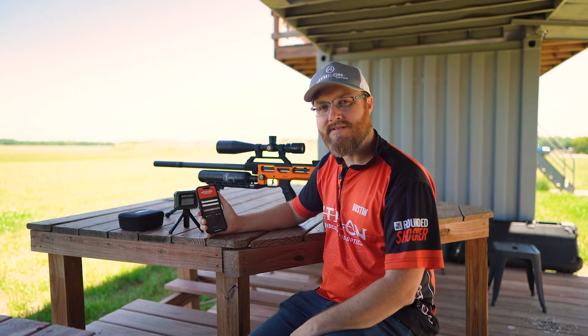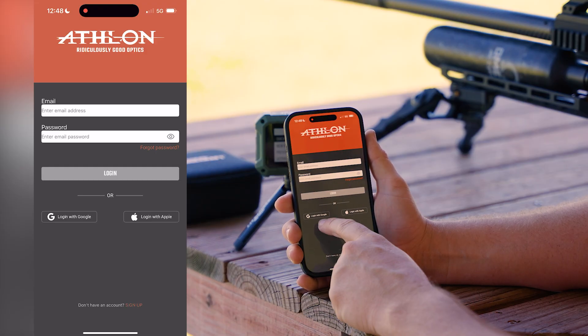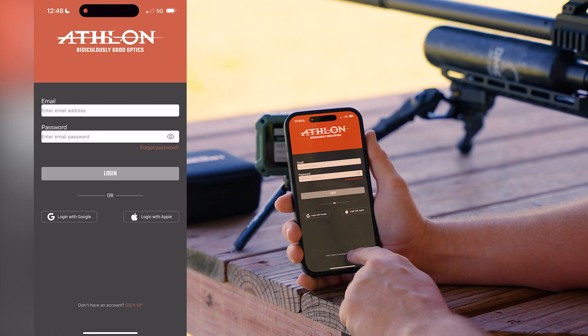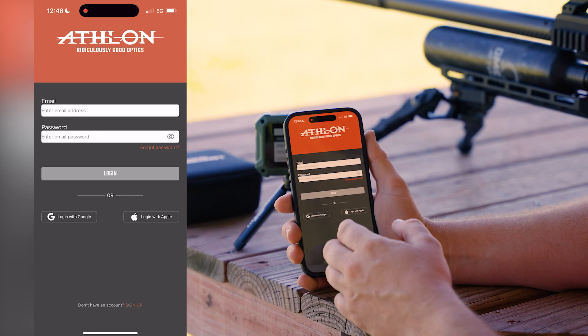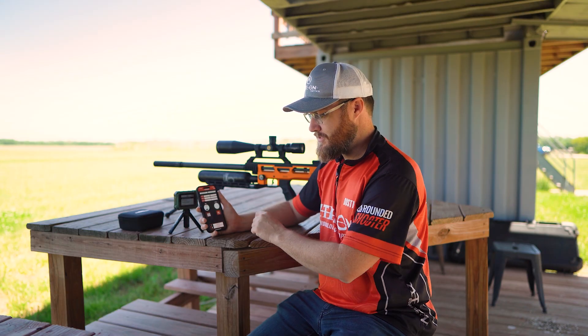Now that we have some data, let's sign into the Athlon Ballistics app and see how to manage it. I'm going to log in with Apple, but you also have the option of logging in with Google or creating an account via sign-up with your email and password. Now that we're logged in, let me show you a few features.